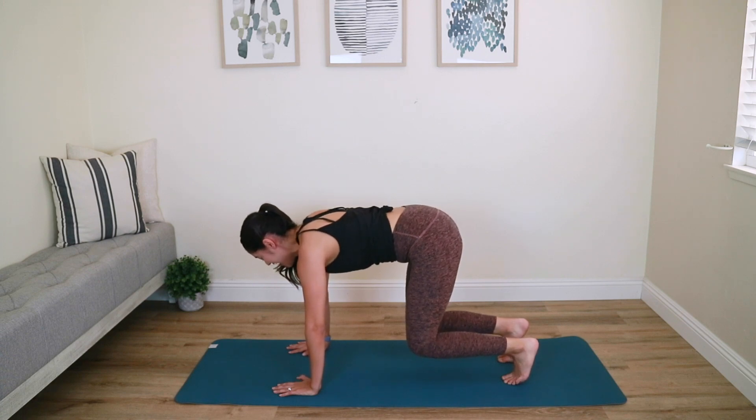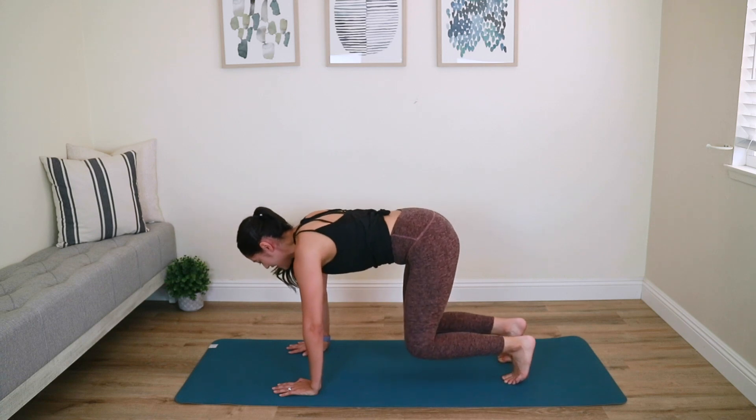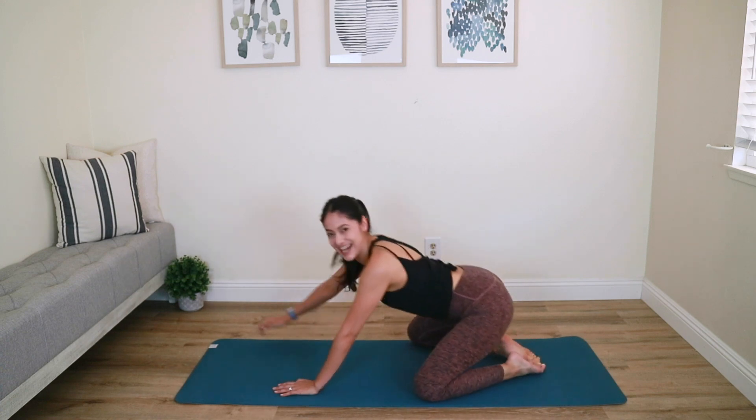Keep your breathing. At any point if this becomes too much, feel free to bring your knees down — that's okay. Otherwise, knees are still hovering. Holding for five, four, you're looking awesome, three, two, last one — knees go down. Hit that child's pose and relax.